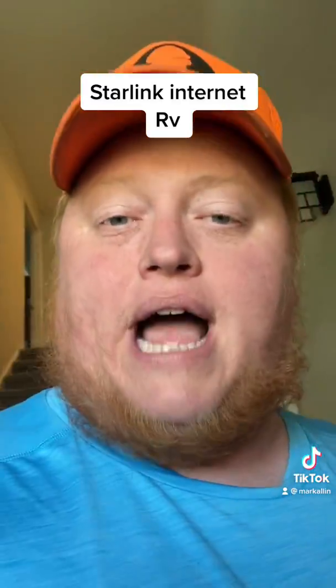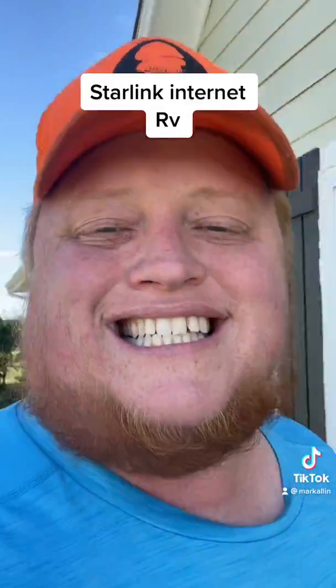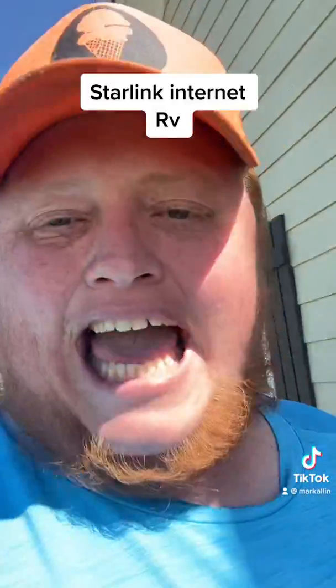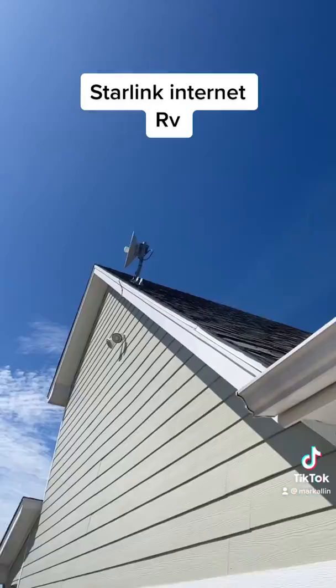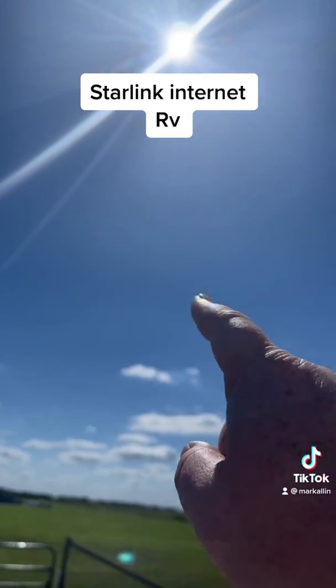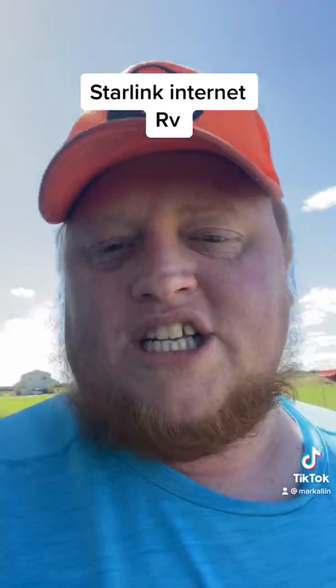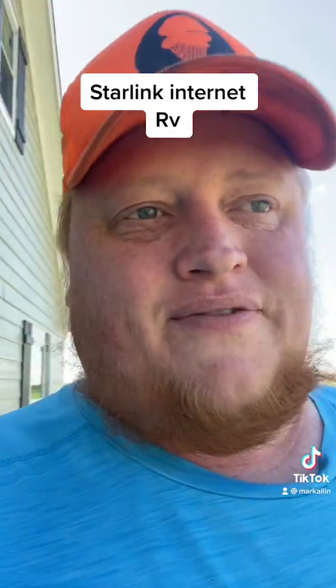So what are my options? Obviously there's no fiber here and absolutely zero cable or anything like that — no direct connection to the internet. The only option I currently have is satellite, but it always goes out. It's not the best and I'm paying so much money for barely 25 megabits, which is not good enough. Anytime I'm trying to game or anything like that with the fam, it just lags all the time.